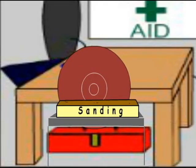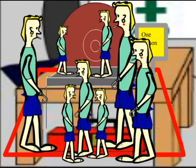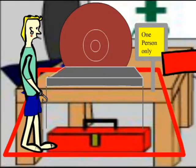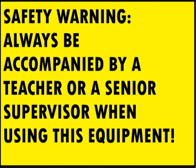Sanding. If you are using the sanding machine, make sure you are the only one within the safety box. This should be marked by safety tape on the ground. Always be accompanied by a teacher or senior supervisor when using this equipment.